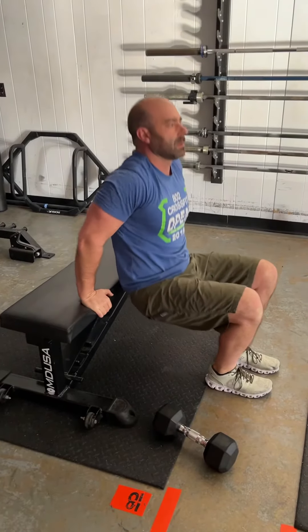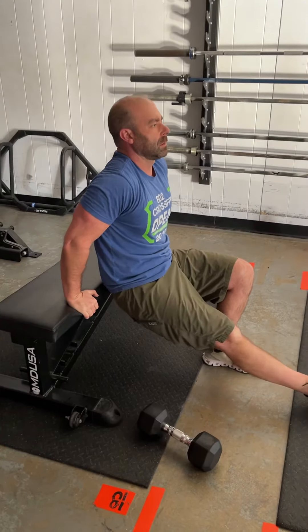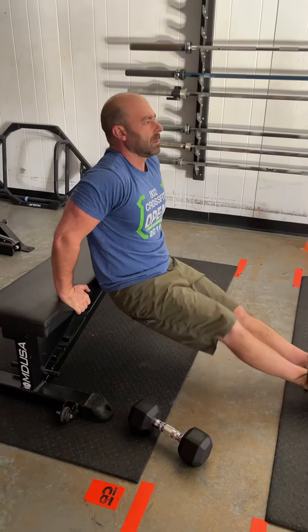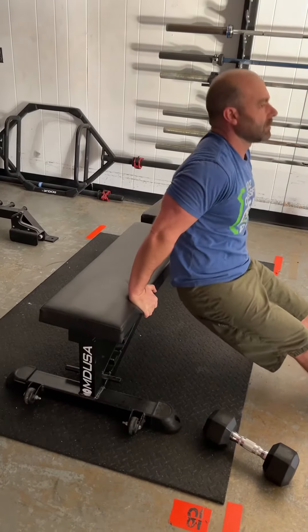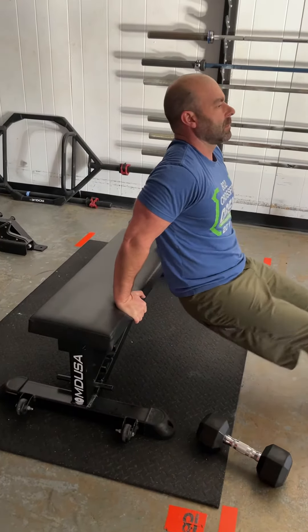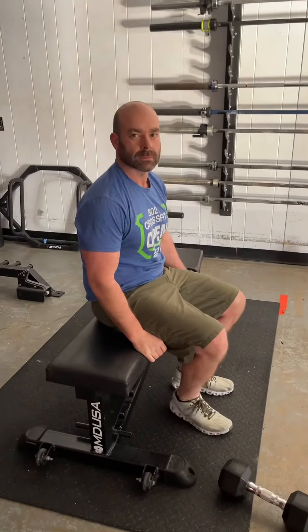The easiest way to do dips is with both legs bent; a little bit harder with one leg out; hardest is going to be both legs out. But no matter what you do, you're keeping that butt nice and close to the bench. Don't get out too far — it puts a lot of tension on your shoulders, so just make sure you're nice and tight.